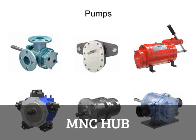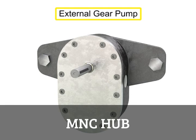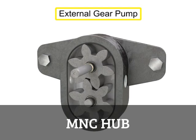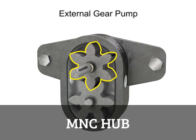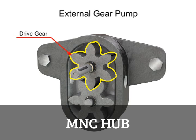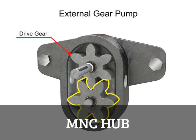Many different types of pumps exist to assist fluid movement in a variety of systems. An external gear pump uses two gears rotating against each other to provide fluid movement. One gear is driven by a motor connected to a shaft. This is called the drive gear because it is driven by a motor, and it in turn meshes with and drives the movement of the second gear.